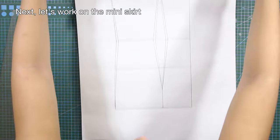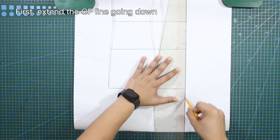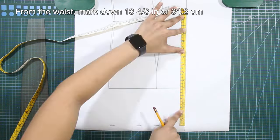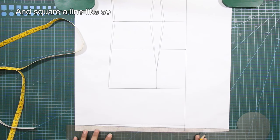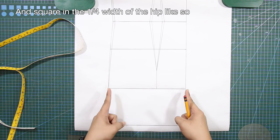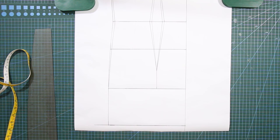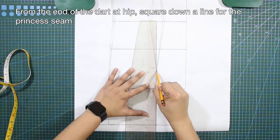Next, let's work on the mini skirt. Extend the center front line going down, and from the waist mark down 13.5 inches or 34.2 centimeters, then square a line. Square in the one-fourth width of the hip. From the end of the dart at hip, square down a line for the princess seam.